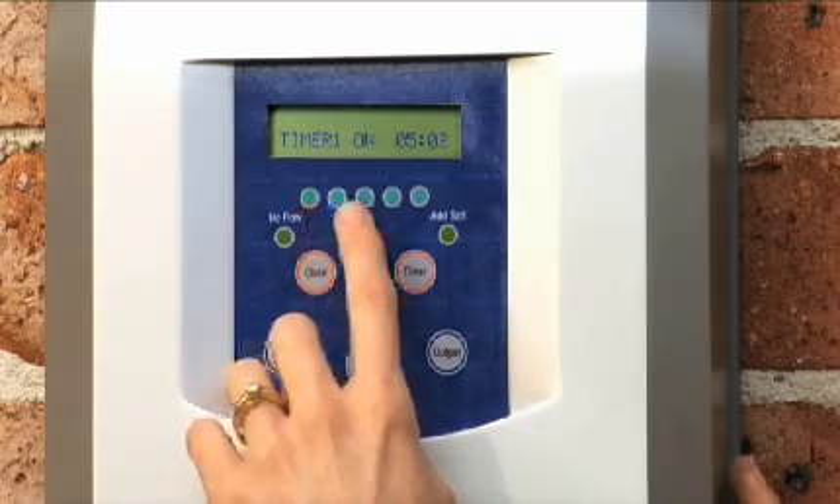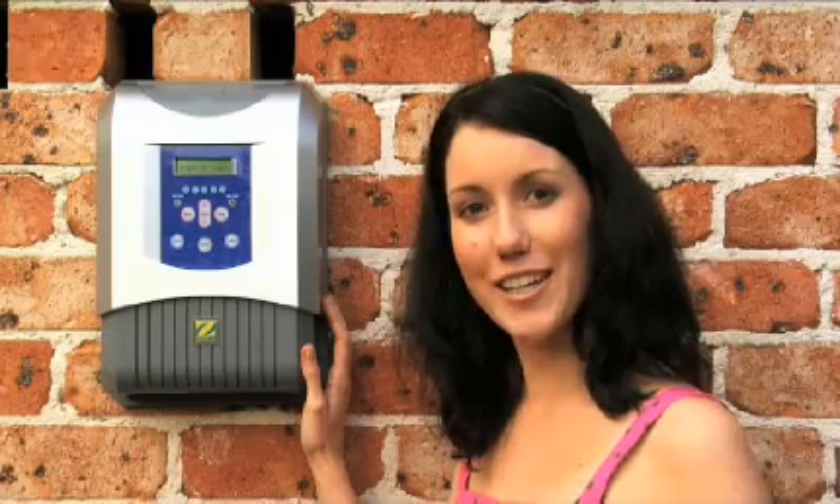The EI controls are easy to use and are able to be configured to your taste. Warning lights provide easy indication for the user regarding operation.